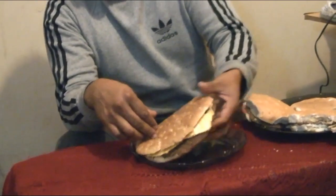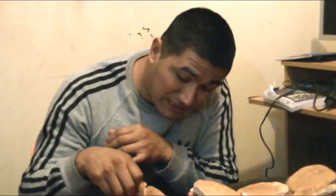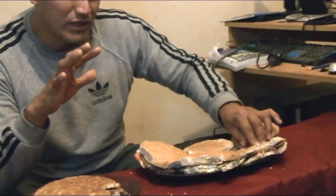Ahora vamos a probar la super hamburguesa, la hamburguesa gigante. ¿Qué tal? A mí me gusta. La carne está rica, sí se siente, la verdad que está rico, tiene queso, todo. Está bien tostadito, está de 10. Pero la verdad, yo me quedo con la del medio, a mí me gustó más porque es más jugosa, tiene mucha mayonesa, como a mí me gusta. Este lo sentí un poquito seco.